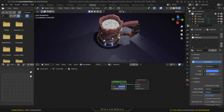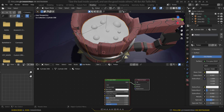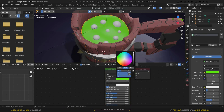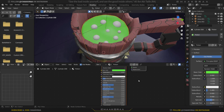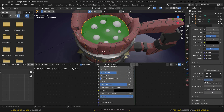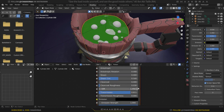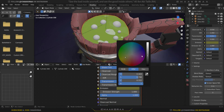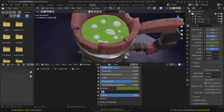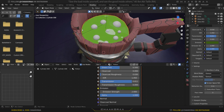Now for the liquid — select the potion object. Change its name to 'potion' and give it a green color. Increase the Transmission all the way up. In Material Properties under Settings, turn on Screen Space Reflections. Set Roughness to zero. Add a slight Emission with a matching green color and set the emission strength to about 2.